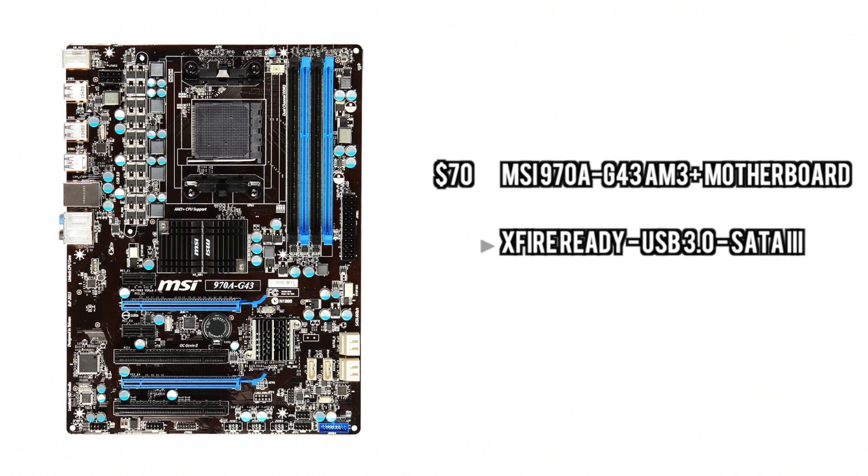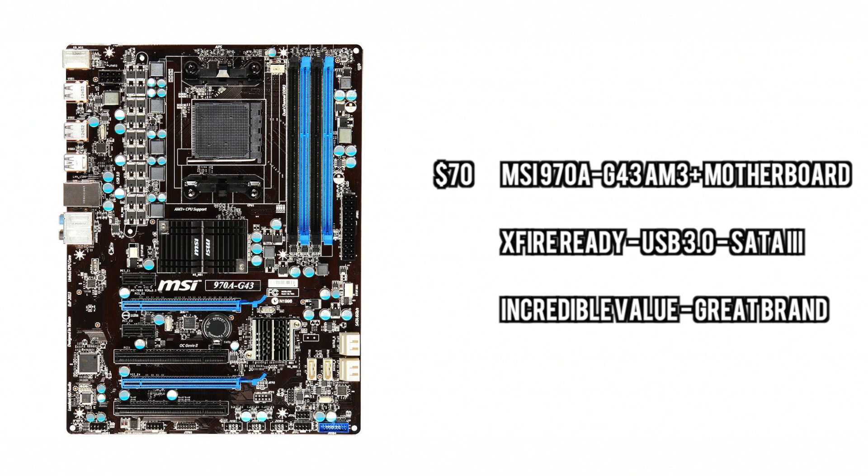For the motherboard, we're just going to go with a board that supports that processor, supports the graphics card and everything. It's just a simple $70 board that actually supports Crossfire, which is of course very useful, and it supports all of the new technologies you will need.